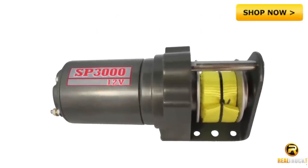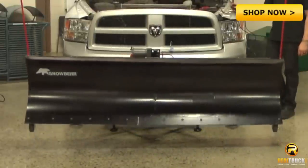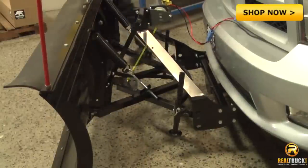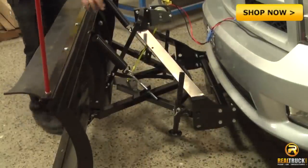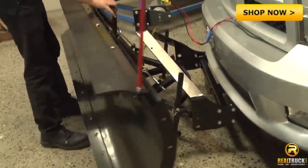The 3,000-pound custom-geared electric winch with heavy-duty nylon straps allows you to lower and raise the plow from the comfort of your vehicle. Providing further comfort, a manual angle release handle is easily accessible, eliminating the difficult and awkward access provided by a strictly rear-accessible handle.